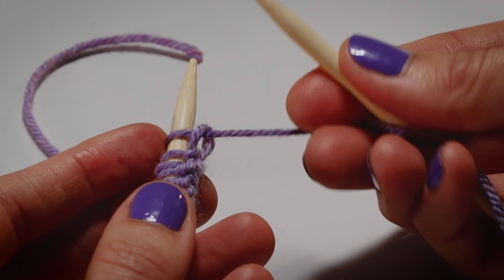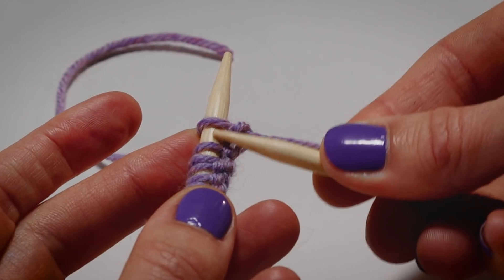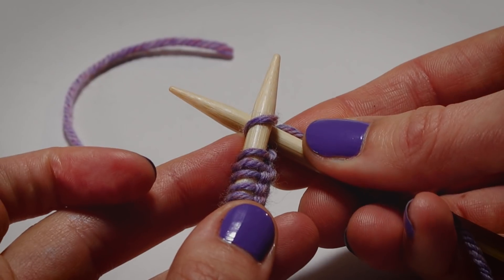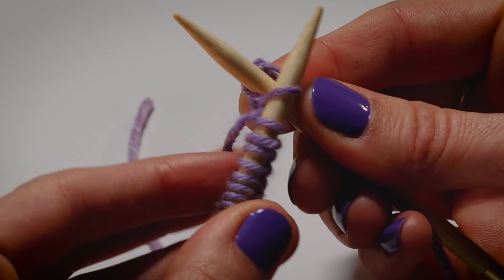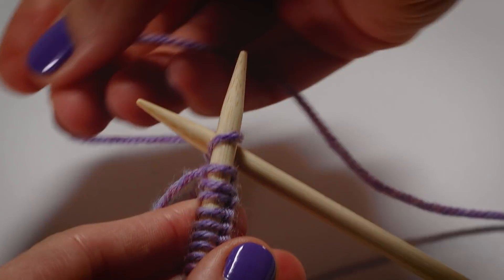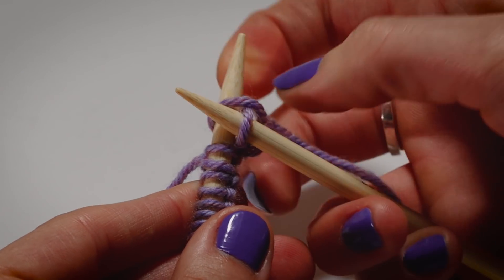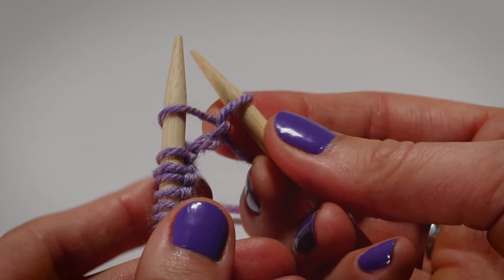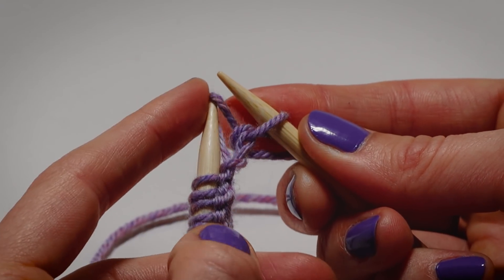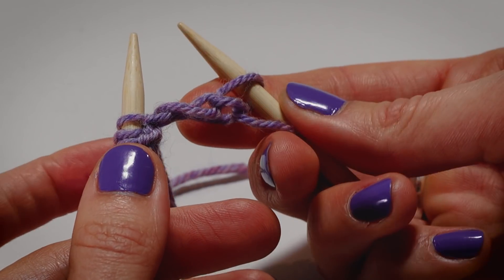Holding your yarn, the knit stitch involves going in between two stitches on your left-hand needle, going left to right, with your needle going from the front to the back of the stitch. Then you're going to take your working yarn, wrap it around the needle, and scoop that loop through. The next step is to slide that stitch off your left needle and pull it tight on your right needle. You've made one stitch!